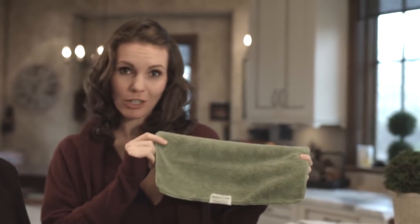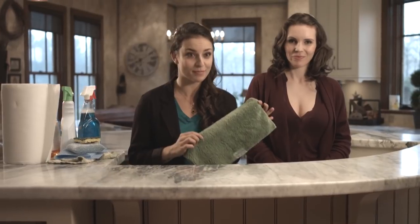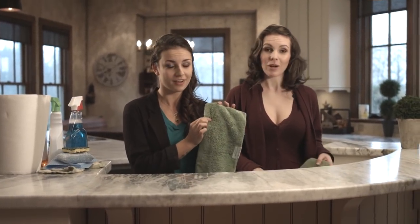The Nano Towel is a revolutionary new piece of fabric technology that cleans using only water. It replaces household cleaners and expensive paper towels. And this is not your regular dish towel. This towel is made with patented Nanolon fibers. These fibers are 100 times thinner than human hair, and there's 100,000 fibers per square inch on this towel.